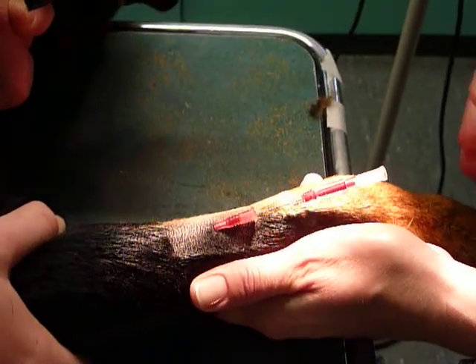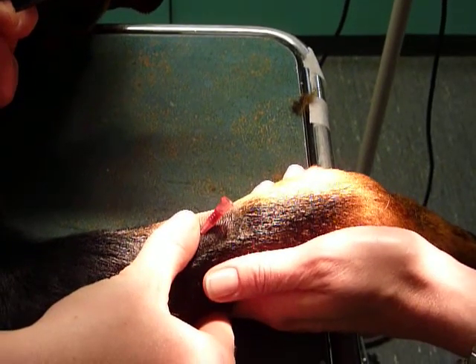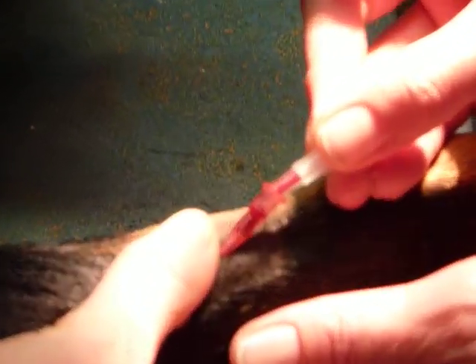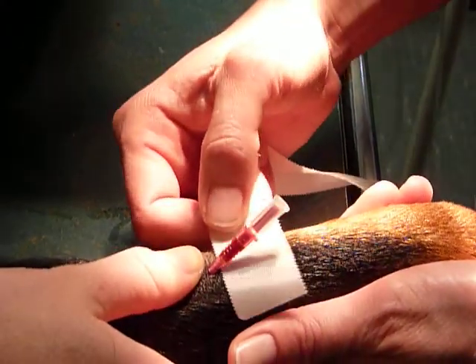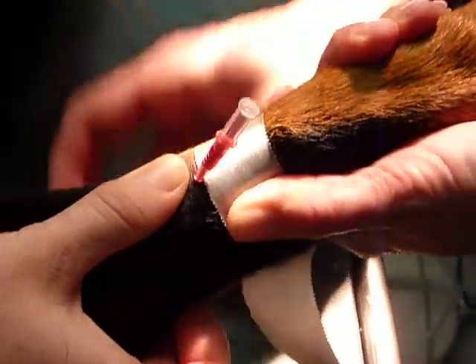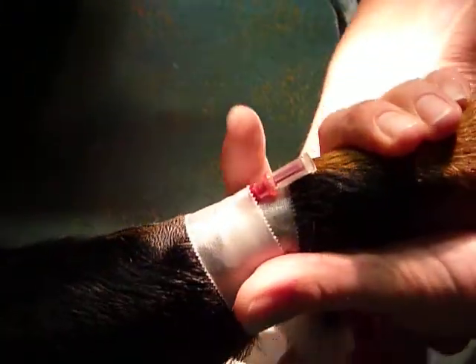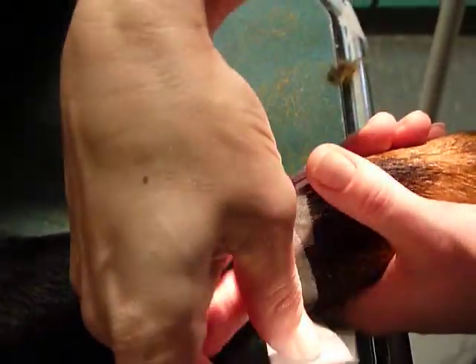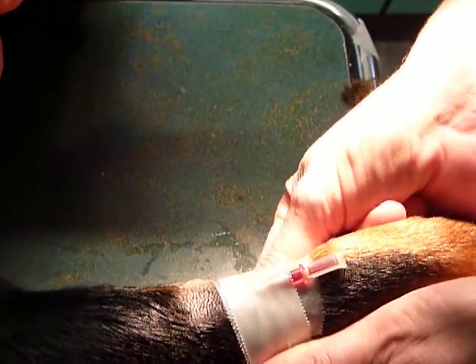Your veterinary nurse is going to hold the blood at the end of the catheter to ensure it doesn't come out all over the table. Plug into the base of the end of the catheter. Then we are going to tape. Get your veterinary nurse to keep the end of the catheter raised so you can place the tape up under the end of the catheter, around the animal's forelimb, and up and over the top. Always make sure you have good contact with the tape all around the catheter to stop any movement.